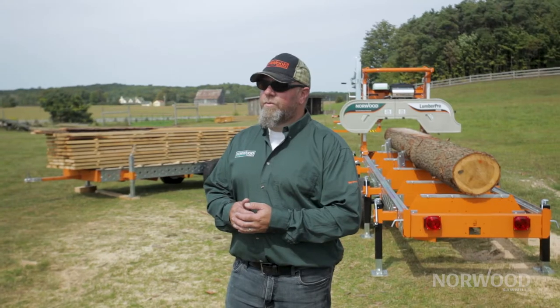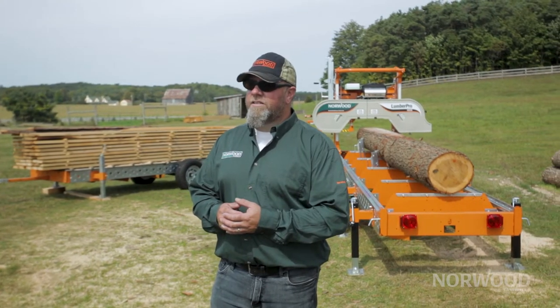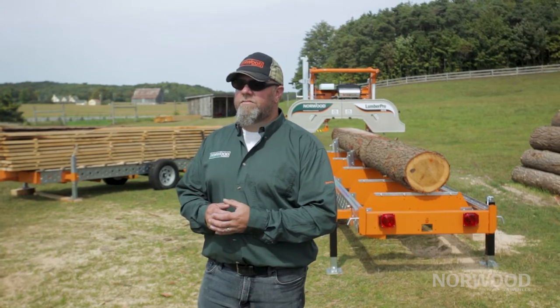Hey guys, Trev here from Norwood Sawmills. I want to talk to you today about something that's crucial when you're milling, and that's proper blade tension. We've put together a patented design on ours that we feel is super user friendly, so I want to go through the process with you so that everybody's on the same page as to how this function works and how you can make it work for you.